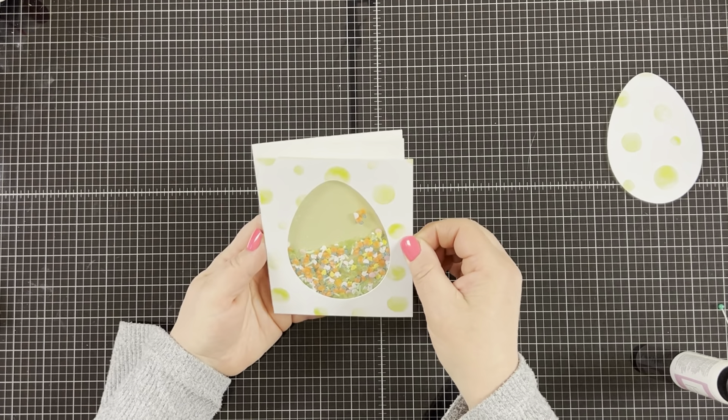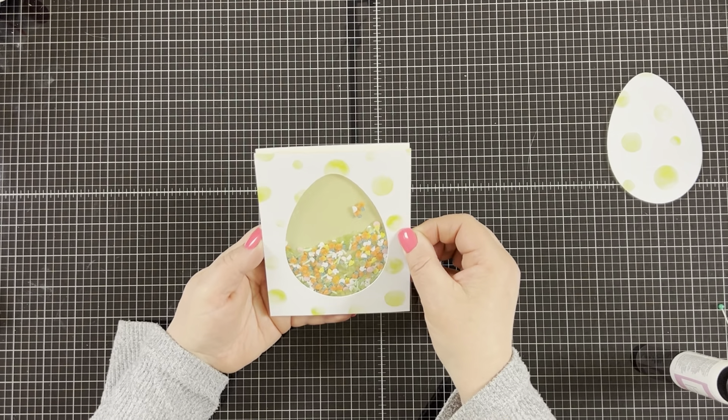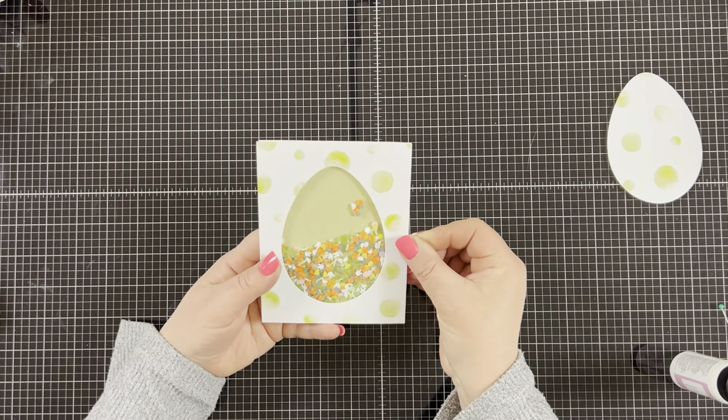Then to finish off the card I'm going to adhere the shaker card front to an A2 sized card base.